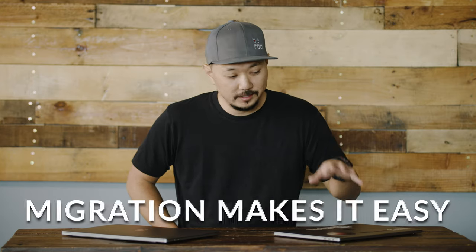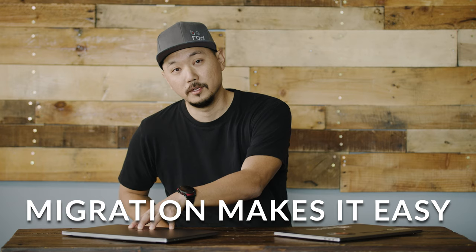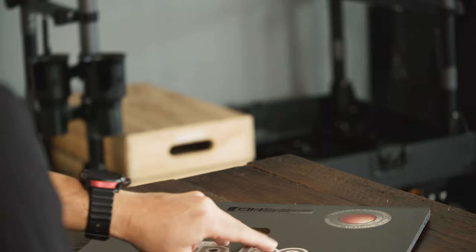But one of the things you have to do before you even get this machine into production is set it all up. Most people don't realize how easy it is to migrate your data from the old laptop to the new one. Apple has made that really simple, and for the last couple of decades this is the method we use — it's called Target Disk Mode.